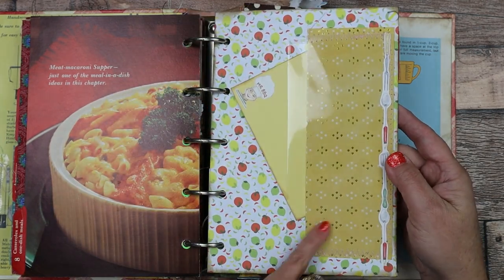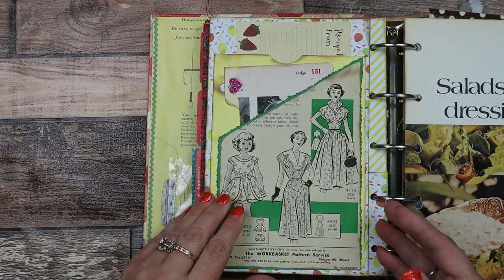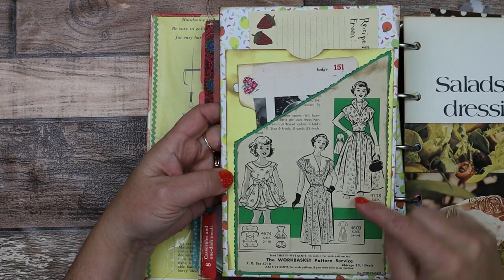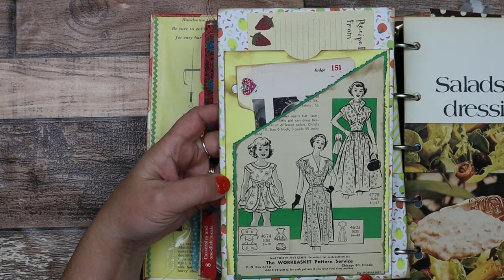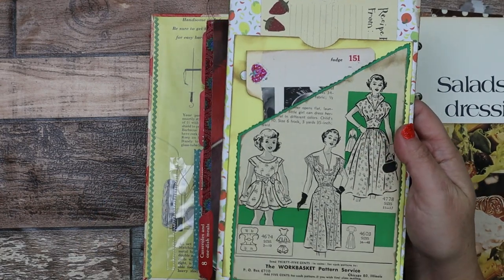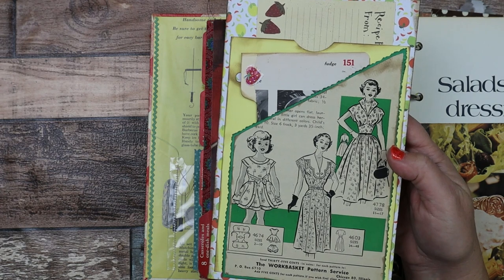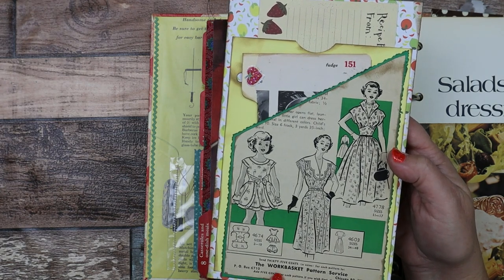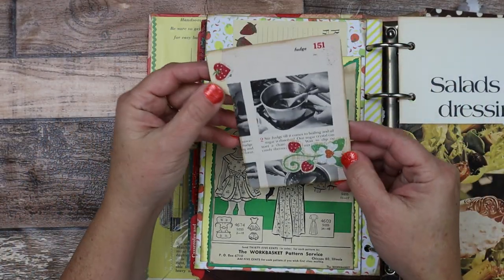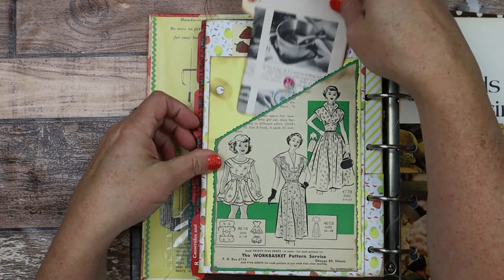Here's some spoons and a clear pocket. And on the other side is — I believe this is The Work Basket — a little pamphlet-style magazine. I love the images in it. Here's a little girl and some mom dresses, and it says "add five cents for each pattern if you wish first class mailing." These were really cool. Here's another little recipe card that I collaged on, with a recipe on the back. And there's another pocket up here for another recipe card.